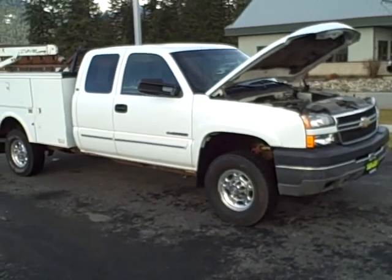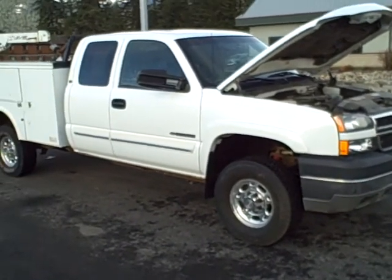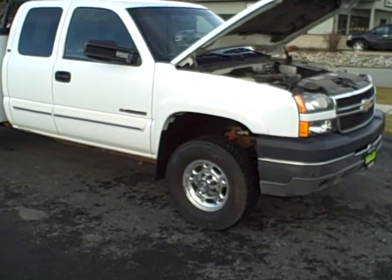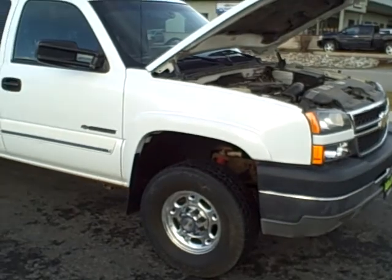Hey Tom, it's Mark Parijan at Taylor & Son Chevrolet shooting a video for you on the 2006 Chevy Silverado 2500 HD Extended Cab. This has the LT trim.